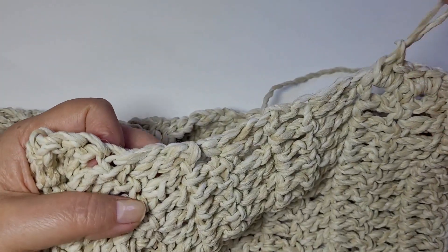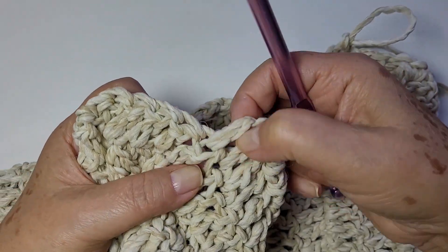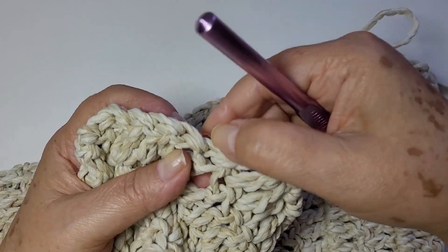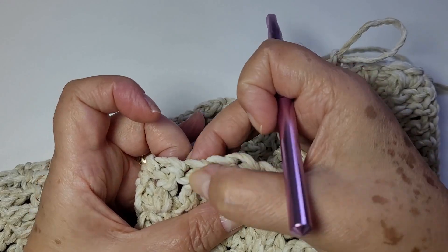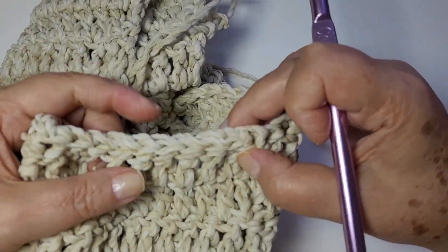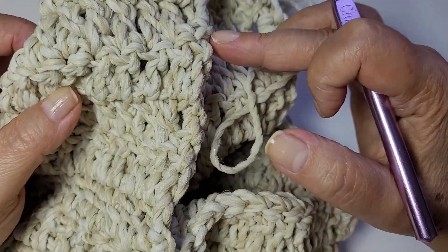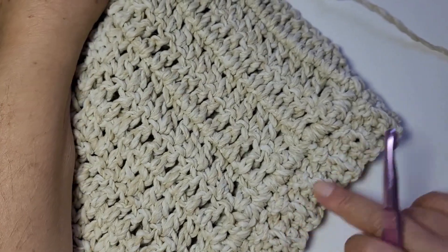Aqui embaixo tem meu ponto alto. Então você vai trabalhar aqui um ponto baixo. Siga trabalhando um ponto baixo pra cada ponto da base, pra cada pontinho baixo aqui da base. Suba com esse mesmo padrão — aí, eu já volto com você pra iniciar esse barradinho.